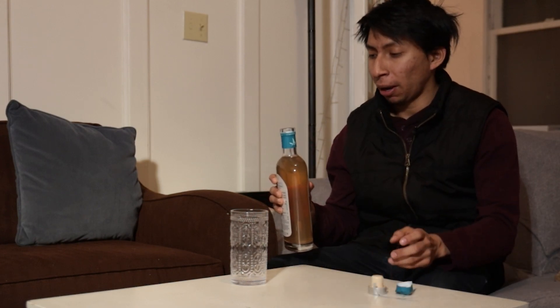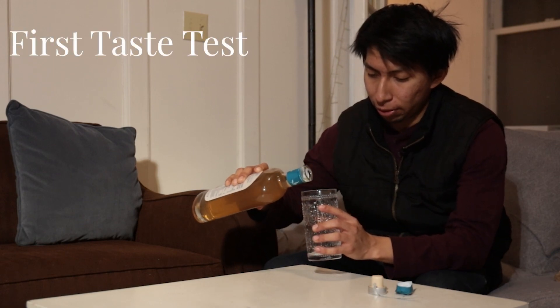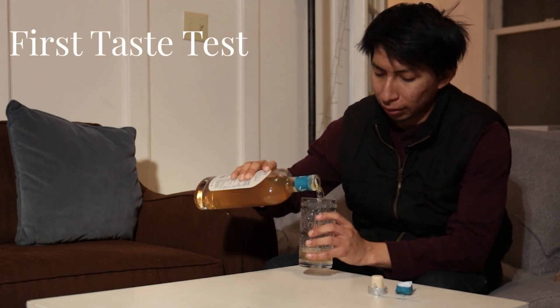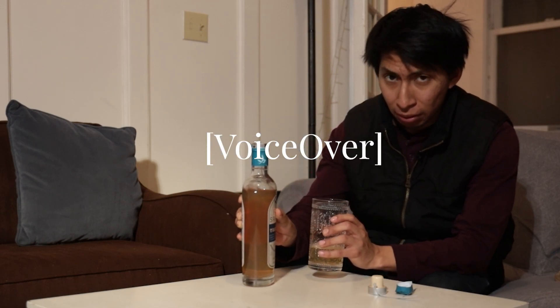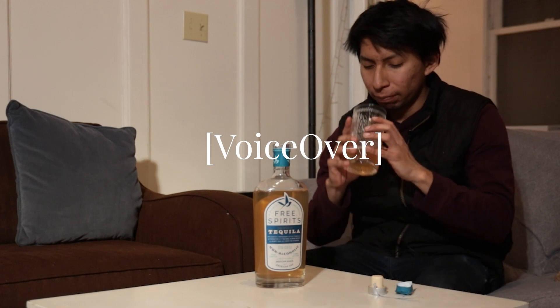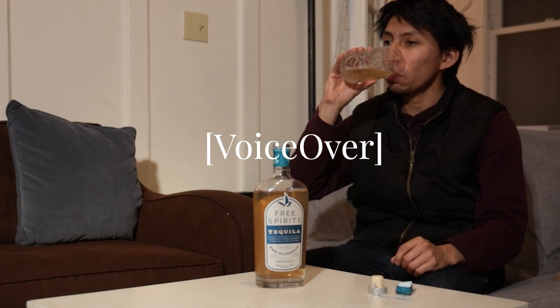I'm gonna mix it with something else, but let's try a little bit first. So what this drink is — it's non-alcoholic, there's very little alcohol content in this, and it tastes literally just like tequila.